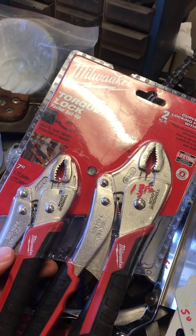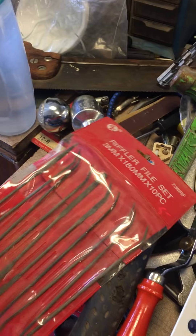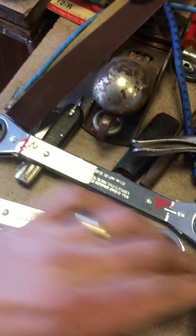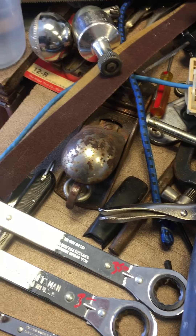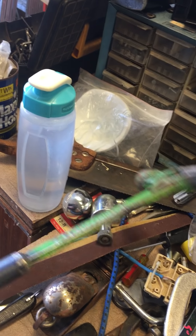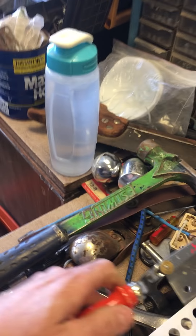Some smalls: Diablo saw blades, $4.00 each. Milwaukee set of torque lock pliers, $13.50. Set of Riffler files, those are $5. Husky knife, brand new in the package, $5.00. Some Craftsman ratchet wrenches — $3.00, these are SAE, $3.50, $3.00, $2.50, $3.00, $2.00.